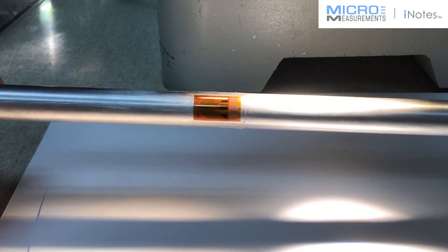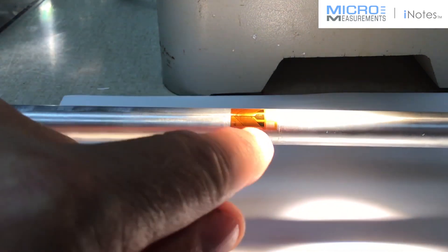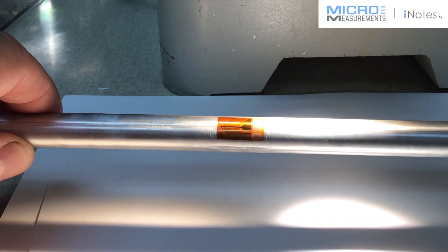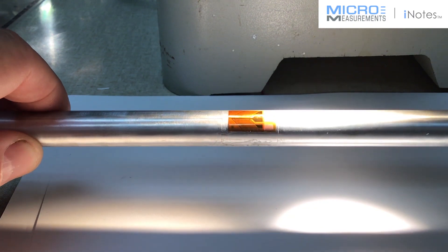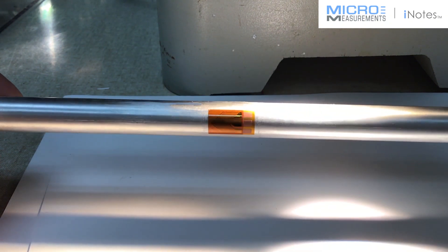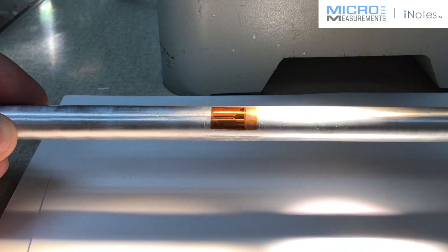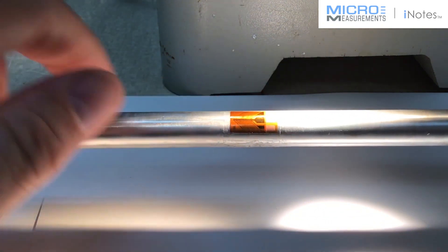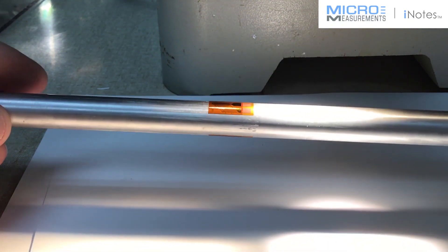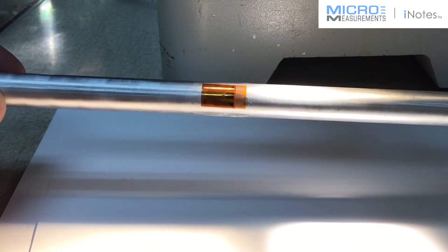Now we're ready to start the wiring process. What I like to do is pull the signal output connections off the common tab in the middle — those are my S-plus and S-minus connections. The power leads I typically run to the outside tabs, and then we jump from one gauge on the front around to the gauge on the back. I'll show you a sketch — we go over this in our standard workshops. It's a really easy configuration to wire, pretty straightforward, and widely used for torque measurements on a shaft.